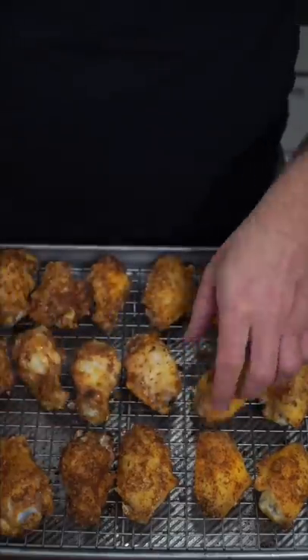Spray them with a light coating of oil. Oven bake or air fry at 400. After 15-20 minutes give them a flip, then back into the oven or air fryer for another 15 or 20 minutes.